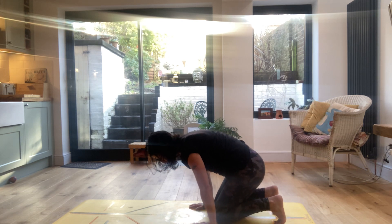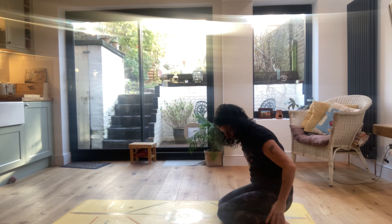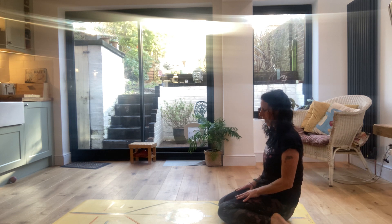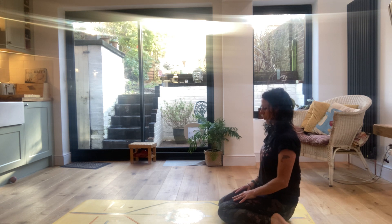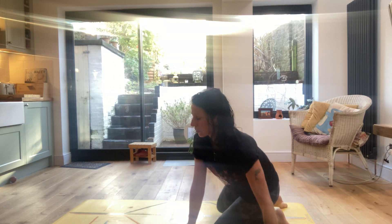Bring the knees to the floor, bring the feet out and sit back either on the heels or on the mat in between the heels if that feels okay in your knees and your core. Just resting the hands on the thighs and closing your eyes for a moment — just stretch out those quad muscles.